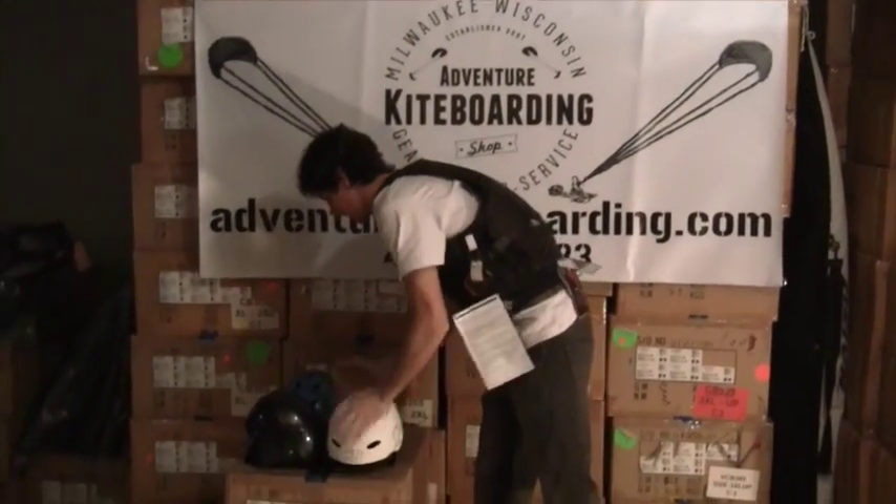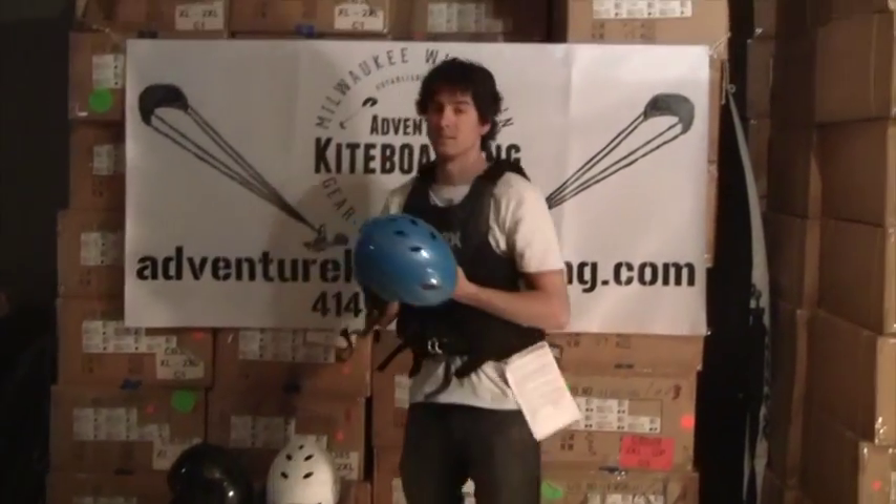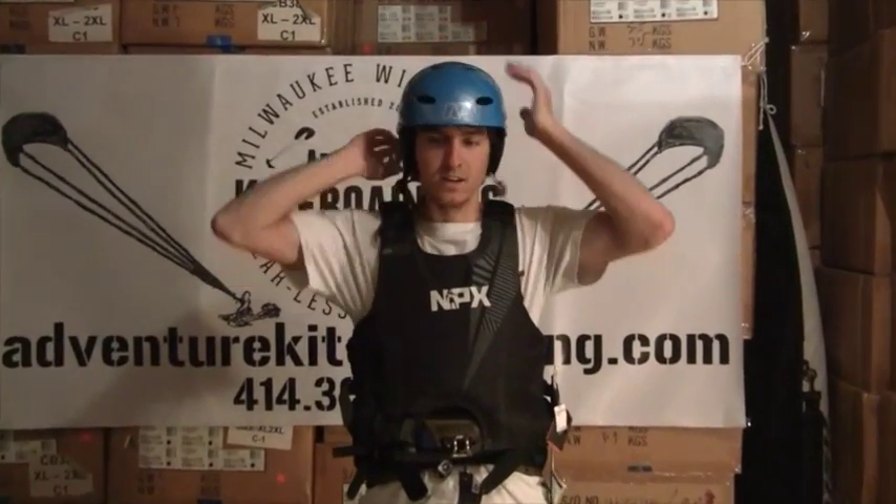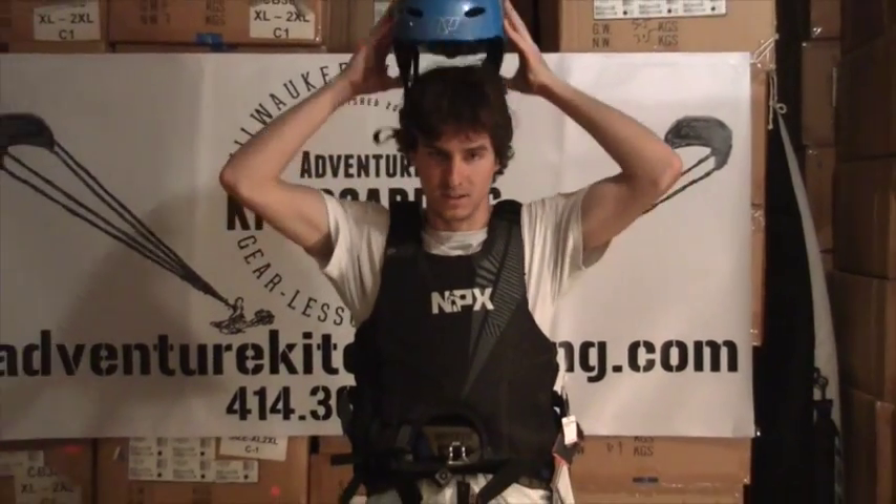Lastly, we've got the blue in size large. Same features and everything. Put that on — initially it feels a little bit bigger, but by the time I cinch it down with that dial and get that chin strap on, it feels like the same fit. It doesn't seem to come down any further on the ear flaps, so you're not going to get anything rubbing. It feels great. Always play the best odds out there — the more protective items you have, the better your chances are coming back to the beach safely.